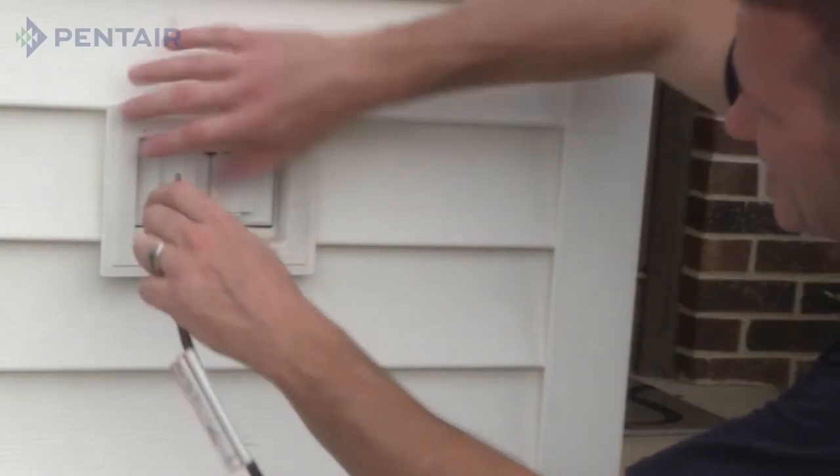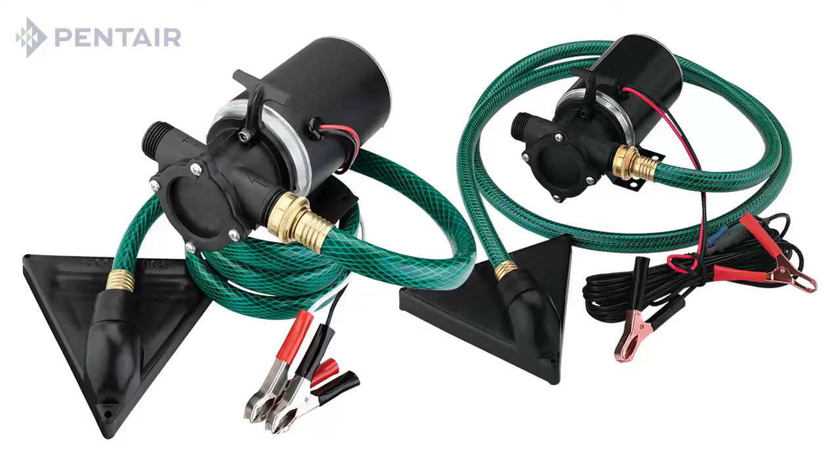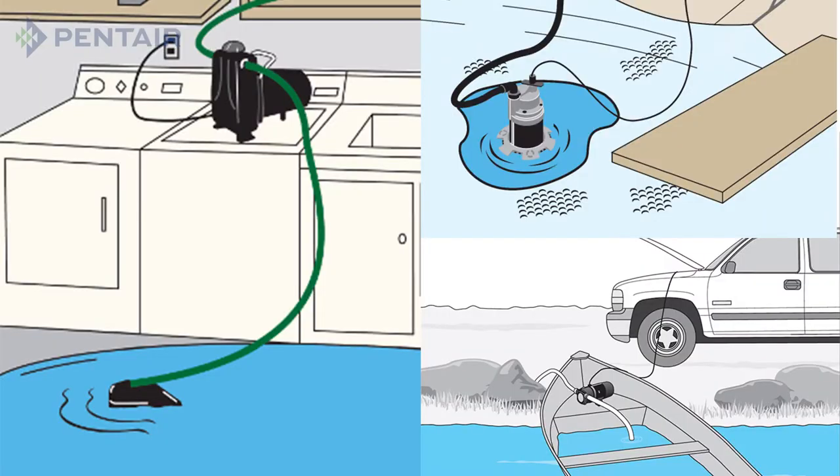Most utility pumps will have at least a six-foot power cord which can be plugged into most standard wall outlets. Utility pumps may also have a DC battery connector, allowing you to remove water from an area by using a DC or car battery. You are now ready to move water from that unwanted area.